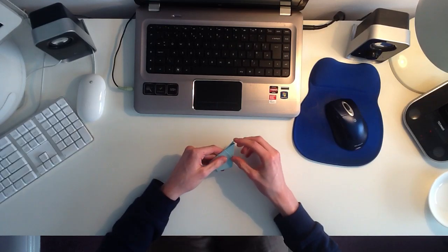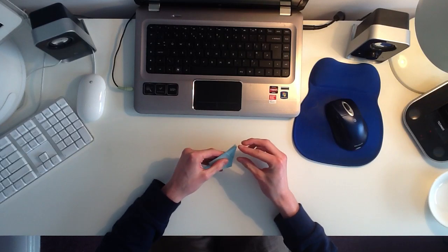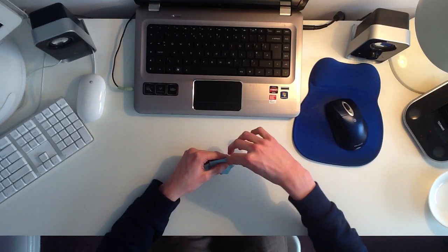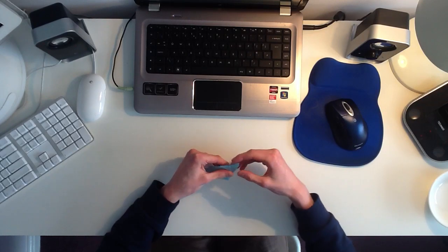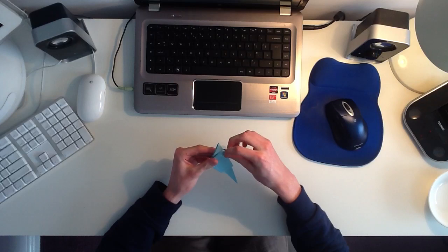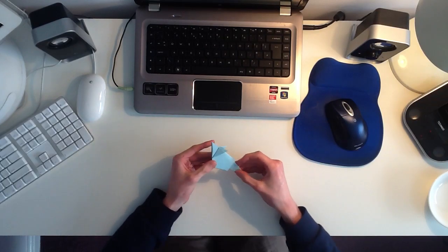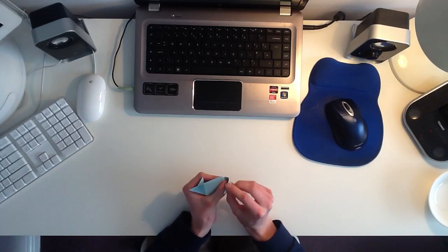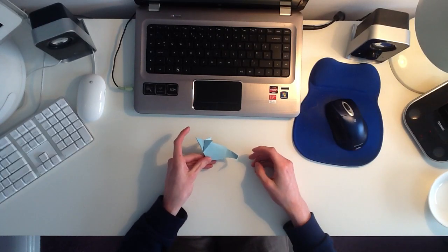The last thing to do to finish the mouse is to make the ears. Up at this top point here, you've got three layers. Take the outside layers and just fold them back. And that will make the ears for the origami mouse. Then once you've finished, you can just curl the tail, and you've completed the origami mouse.